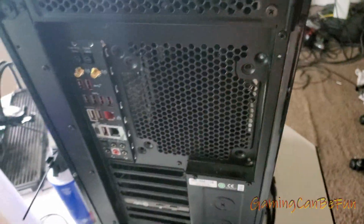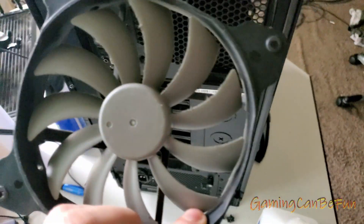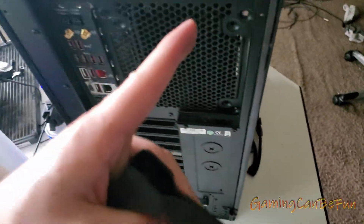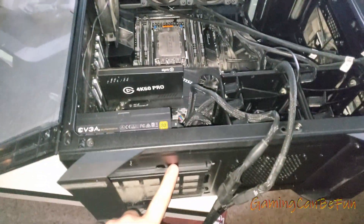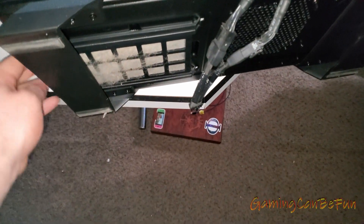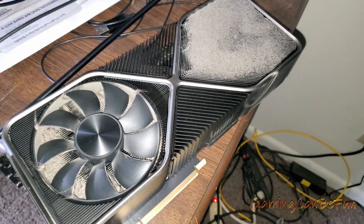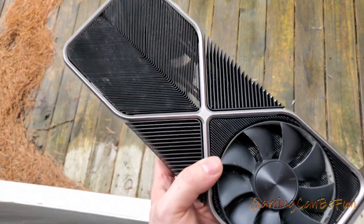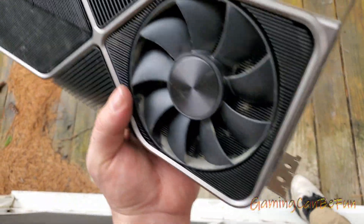Just wipe whatever's left off and do the same thing for any fans — remove them with a screwdriver, get the dust out, then screw them back in. Don't forget the bottom trap below the power supply if you have one. Now I gotta do my graphics card. You're not gonna be able to get it perfect, but whatever you can't get with the air compressor you can just use your fingers.